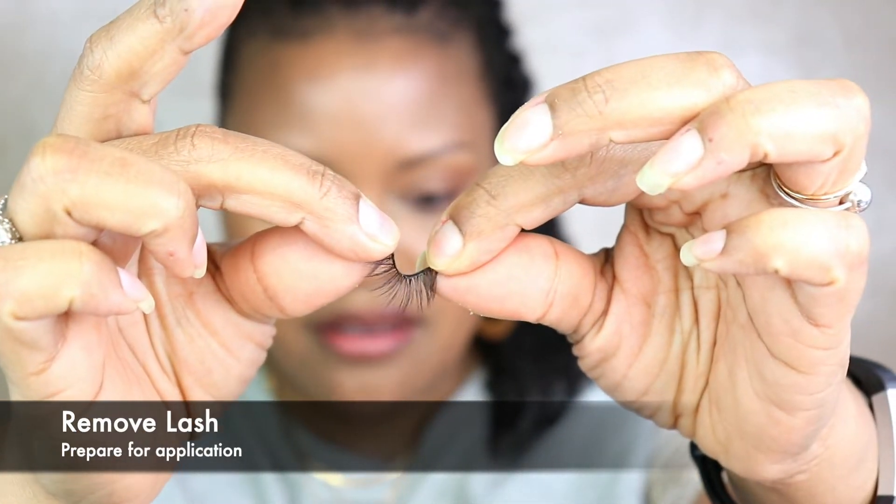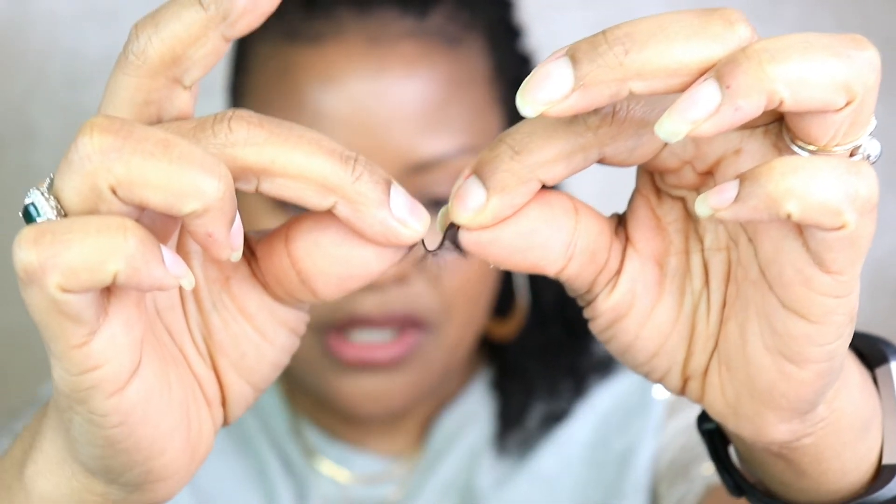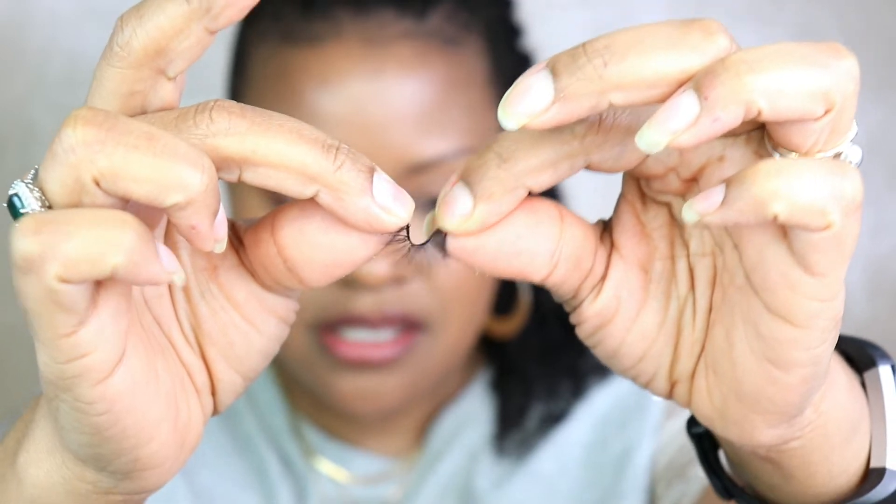I'm going to use a little bit of Bare Minerals Lasting Line eyeliner in Absolute Black. I'll roll it back and forth like this just to loosen up the band a little bit. One of the things I'm loving is that it's not really required with this particular product — the band is very movable and flexible, not very stiff. It's absolutely awesome.